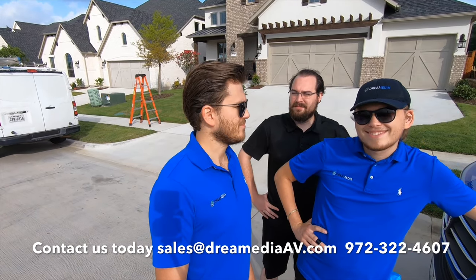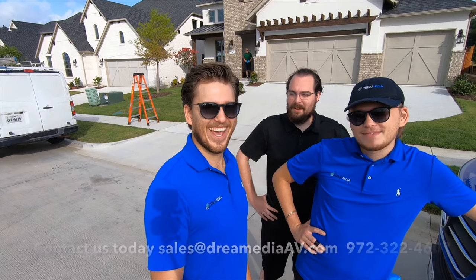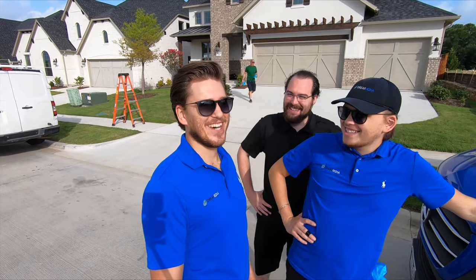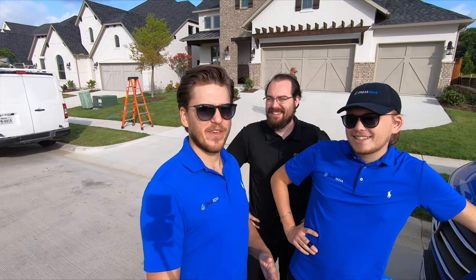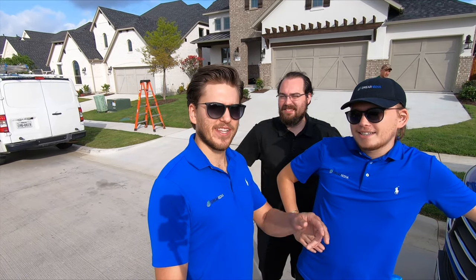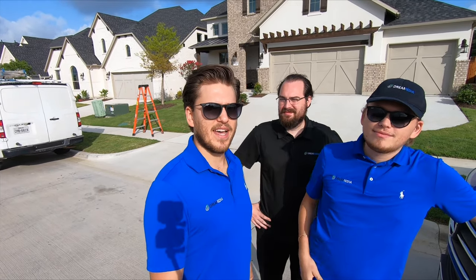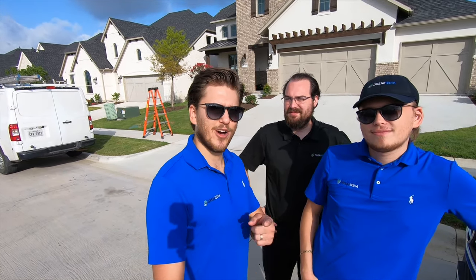Seems pretty straightforward — we're gonna get off early today. Why would you say that? Anyways guys, I hope you like our video. If you're not a subscriber already, make sure to hit that subscribe button down below and give us a big thumbs up. We're gonna go ahead and get inside and get this started. Thank you for watching.